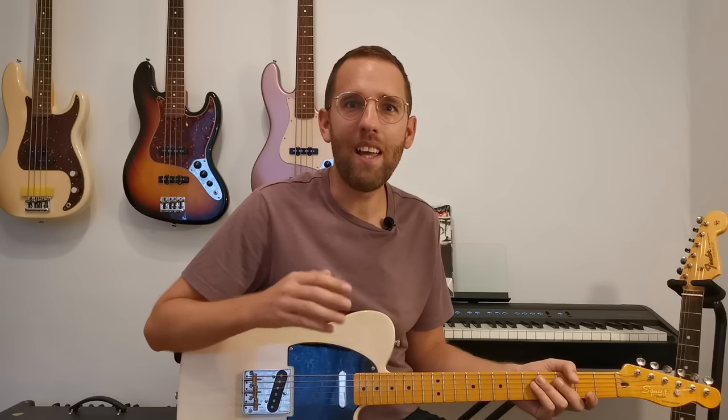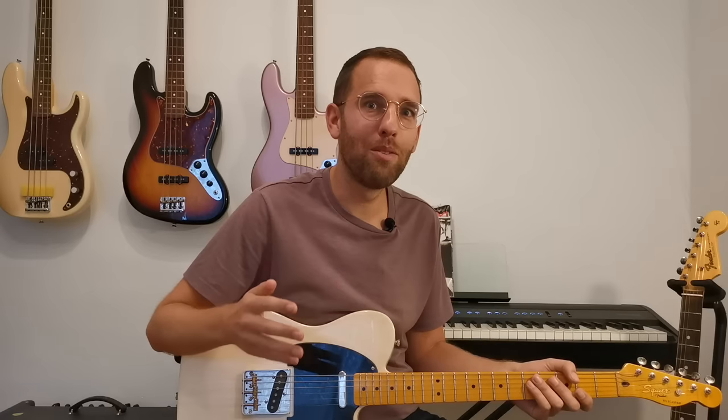Hi everyone, welcome back to the channel. In this video, we'll look at how you can play blues using major and minor scales at the same time.